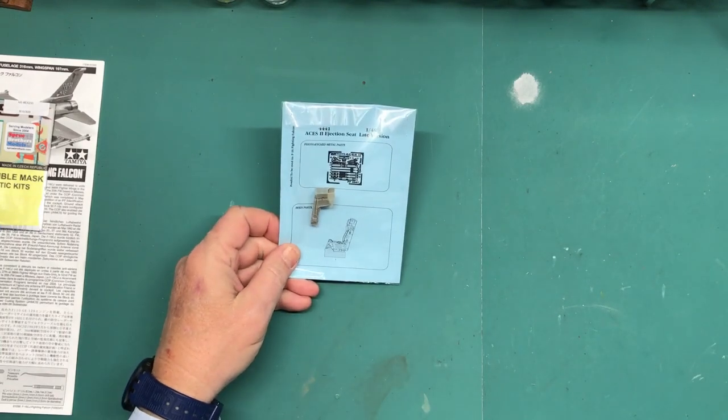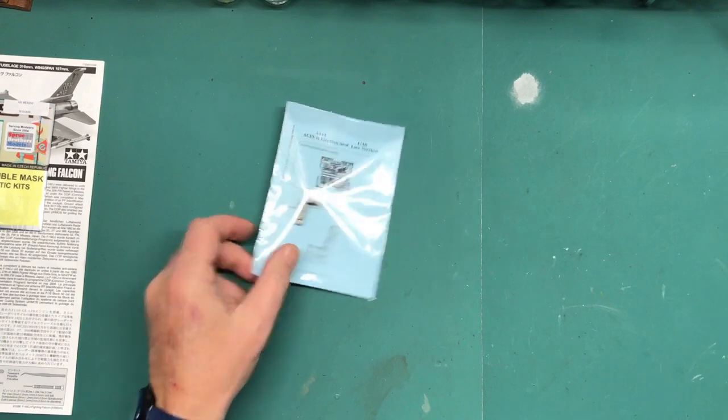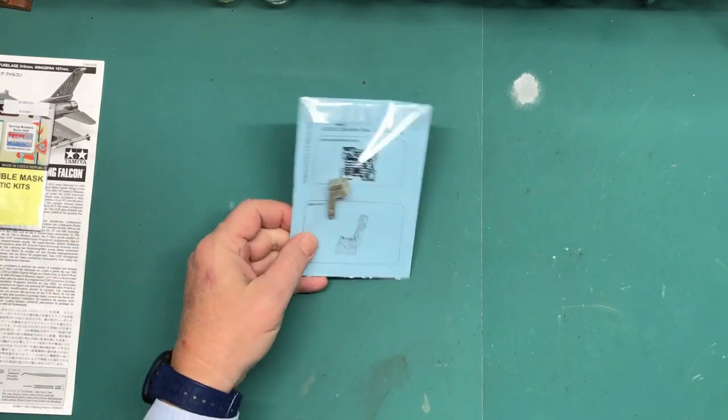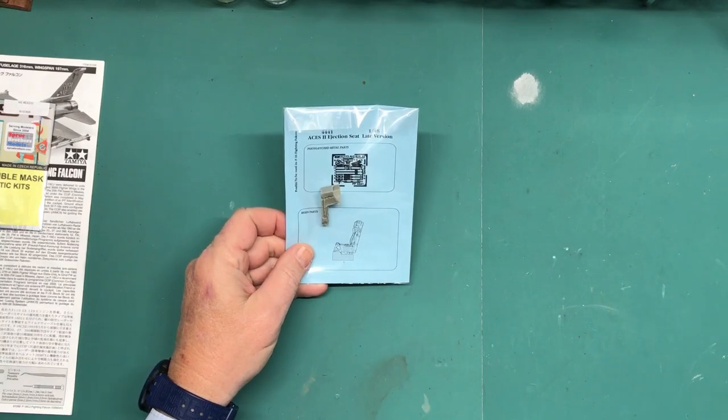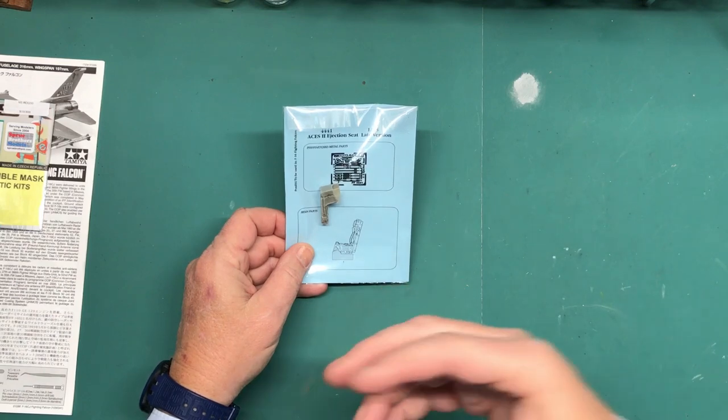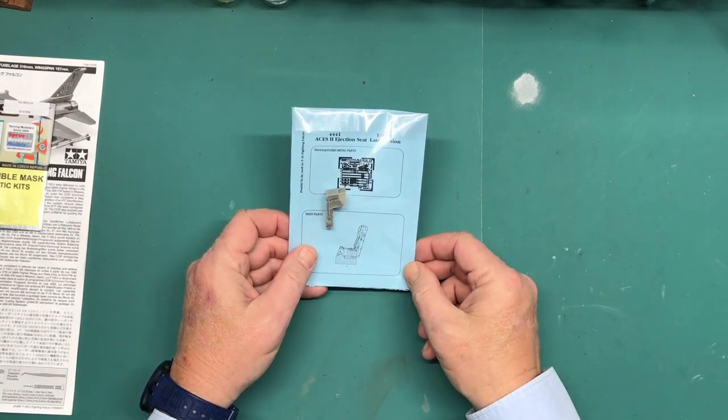Next I got the ACES II ejection seat by Aries — however it's pronounced, I'm just going to call it Aries. It's a very nice ejection seat and we'll look at it in more detail when it comes time to install it. I'll compare it to the kit part so you can see why I went with it.